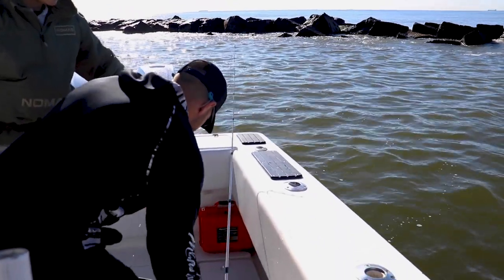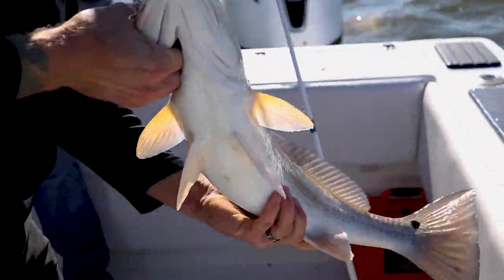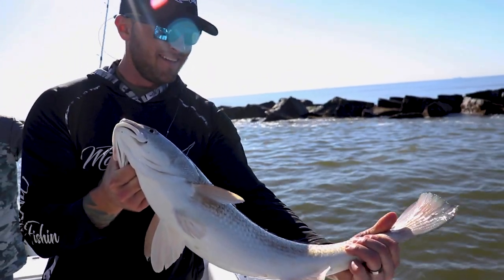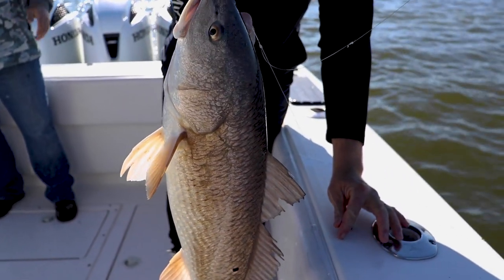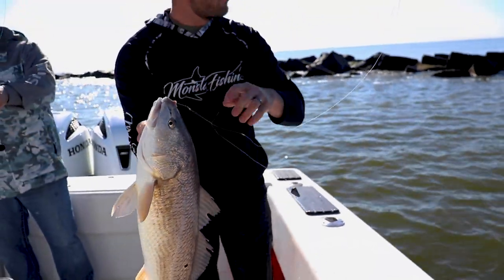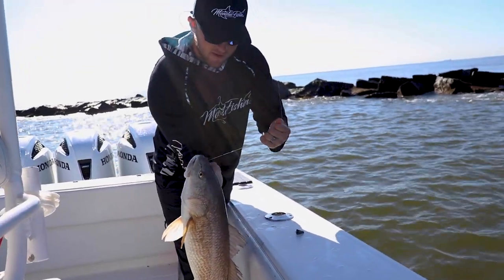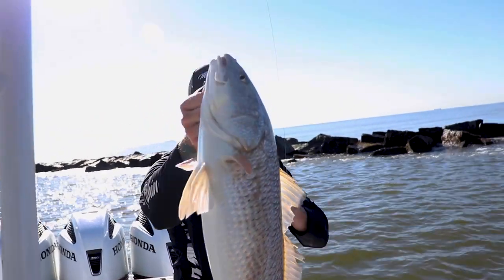Right there on that drop shot rig, man — that holds that bait perfectly, right off the bottom. That's what I love about this drop shot rig. You can pitch it up in there, it's not an easily snaggable rig, so you can fish heavy structure with it and get a super nice outcome.